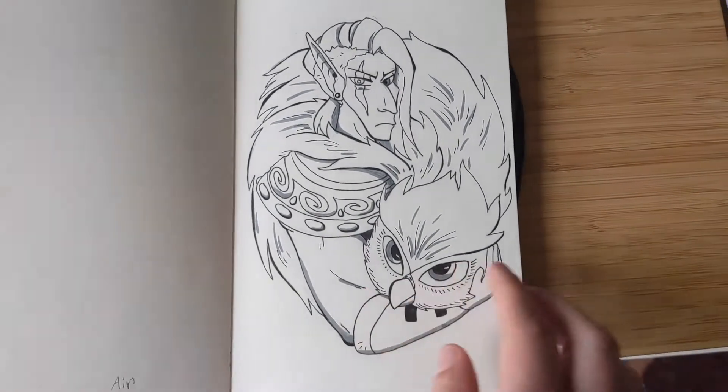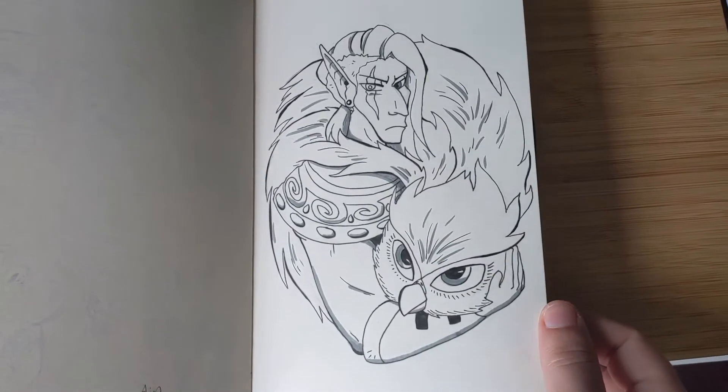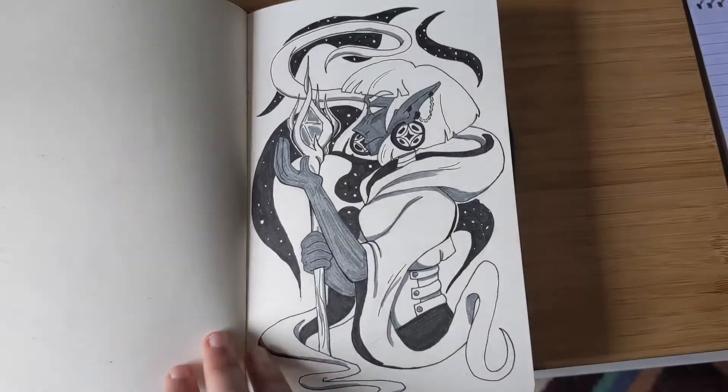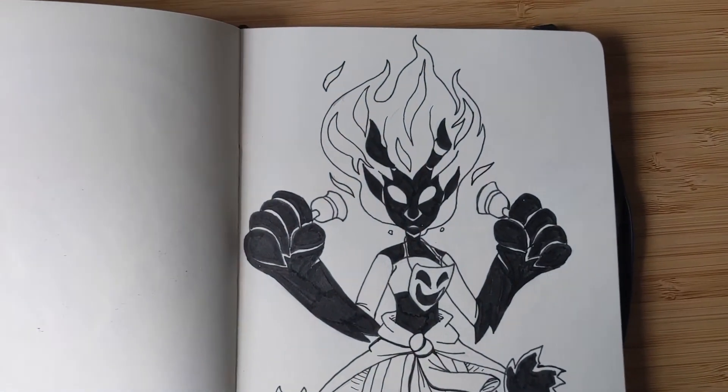I really don't like this one — the face really could have been fixed. And I don't really like this one either, though I do like the concept.